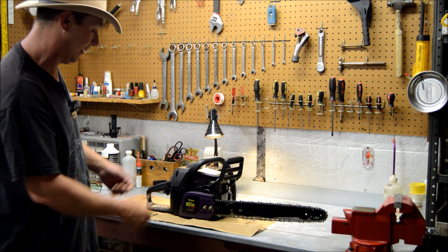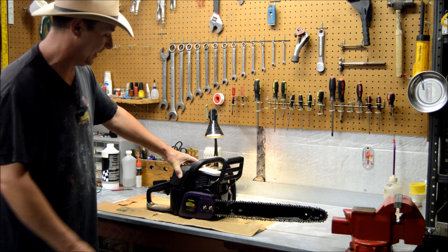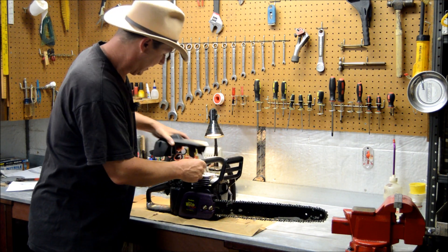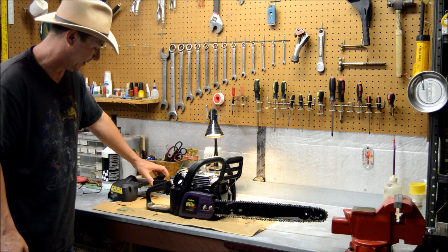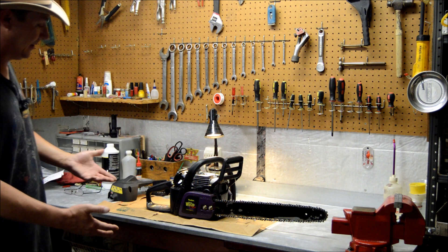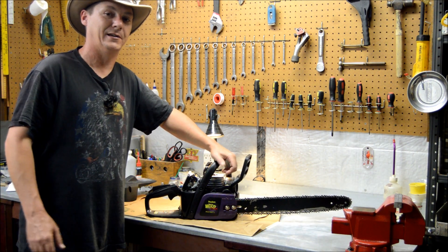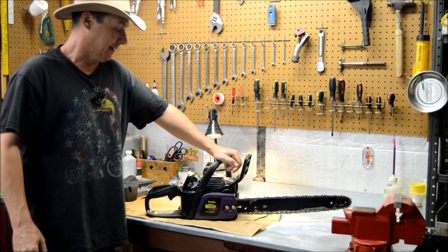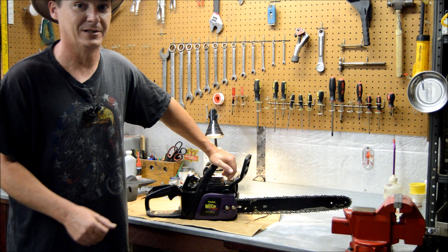Anyway, today we're working on a Poulan Wild Thing saw. I've had this thing for probably 15 to 20 years — a quite a long time. I bought it when I was young and first married and couldn't afford a real nice saw. I think I got this thing for about a hundred bucks. After years of reliable service, the fuel lines finally went bad. I think I left it set one year with fuel in the gas lines and got lazy — didn't run it dry.